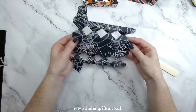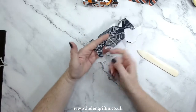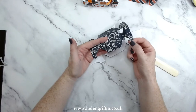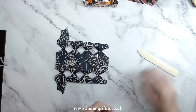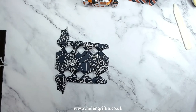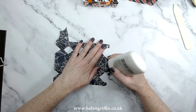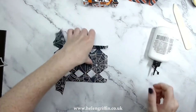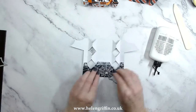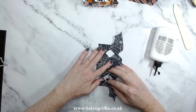Now we're ready to pop this together. All we have to do is add glue to these end tabs just here, and also a bit on that tab there — it's hard to see because it's a patterned paper. It's hard to see on camera but you should be all right in person. I'm going to fold this over just like that, then take this end and press that down, lining everything up.